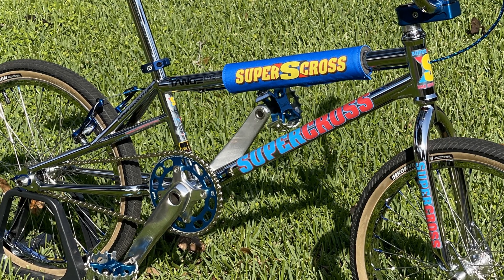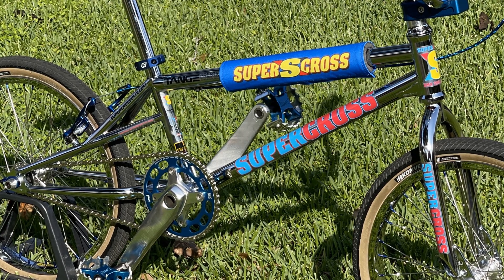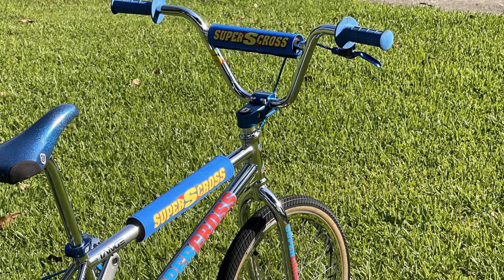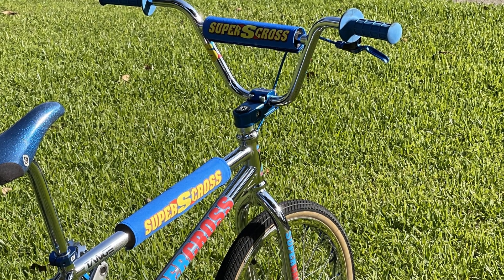Damon did a super great job with the build — all the parts, everything — this bike looks fire. I love that he used the Supercross pads on this frame just to give you that whole retro feel, but don't get it twisted: you could take this to the track and get busy.